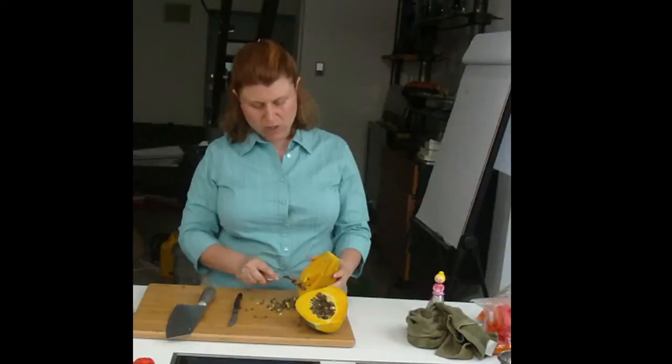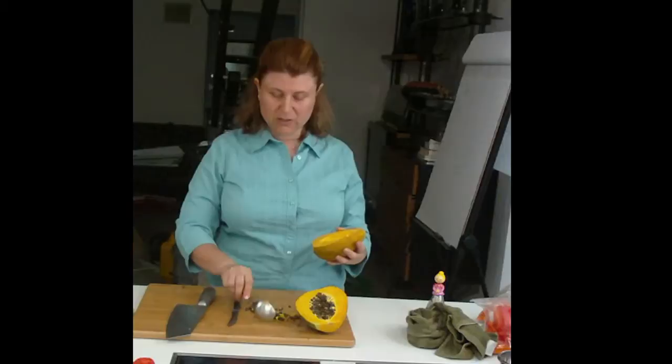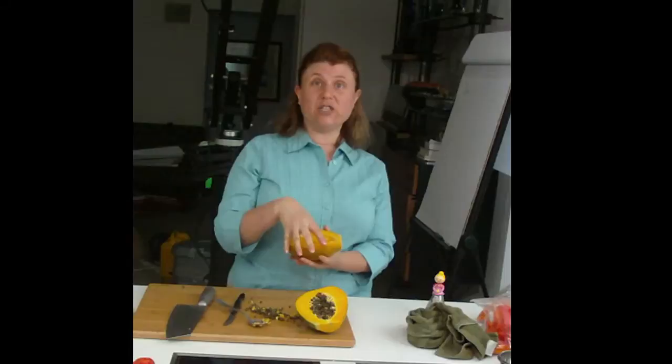When they're more ripe, that's how they're more commonly served in the United States. Either way, these would be considered ripe. If I let them stay on my countertop a day, they'd ripen further. Now we have a clean papaya. They're great for putting chicken salad right in — this is a great serving piece.